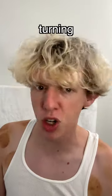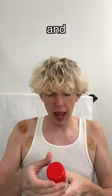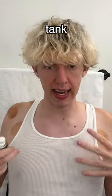So I decided, what's more chaotic than turning myself into a pepperoni pizza? I'm wearing this white tank top and these red shorts, and I think step one is to take this red hairspray and try to paint some pepperoni circles on the tank top.